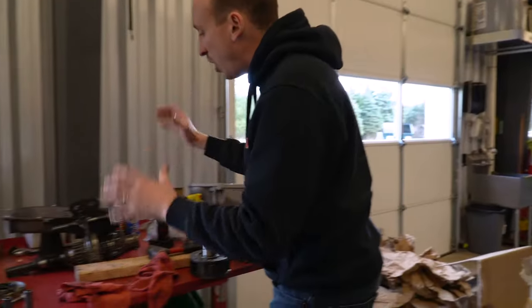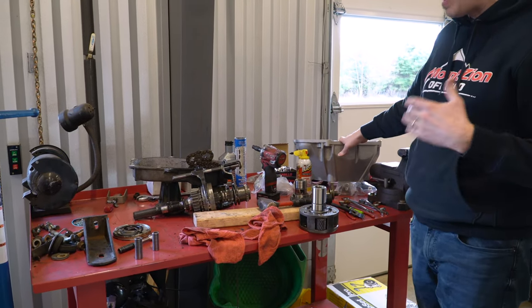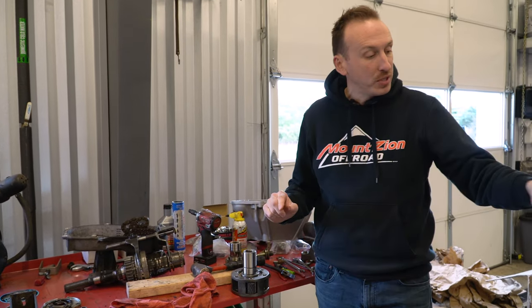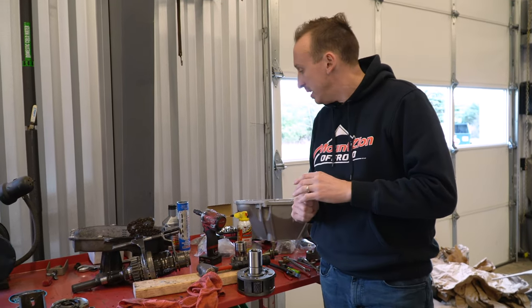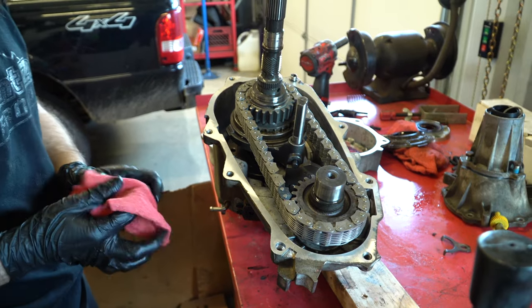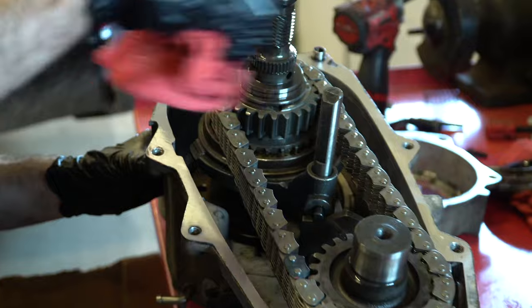Right now we've got the transfer case all apart, we've got the new bell housing here, and David is going to be working on swapping the input spline of that transfer case. All in all, this is going to be a pretty awesome upgrade for this owner. If you've got the French-made Peugeot, think about doing a swap like this — all the parts are readily available and with some experience it's a pretty good swap to do.